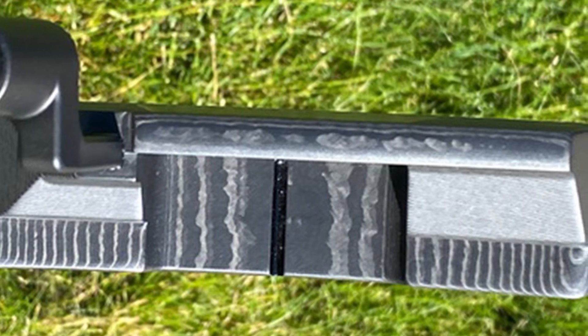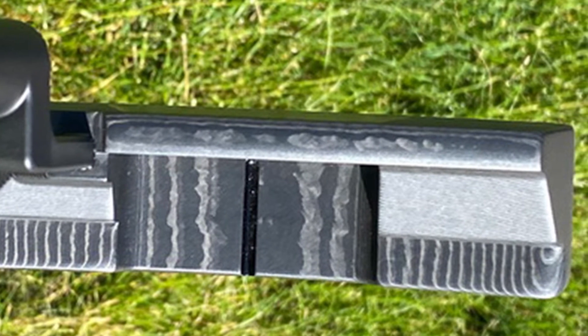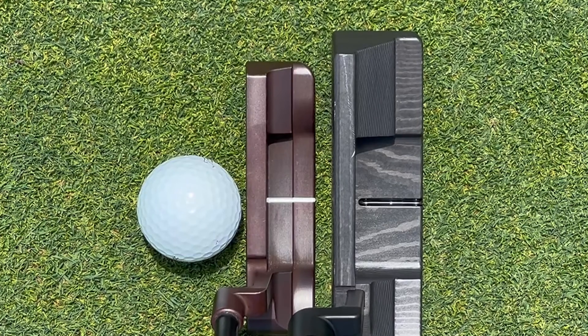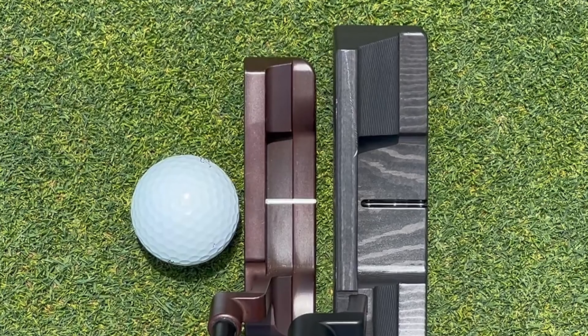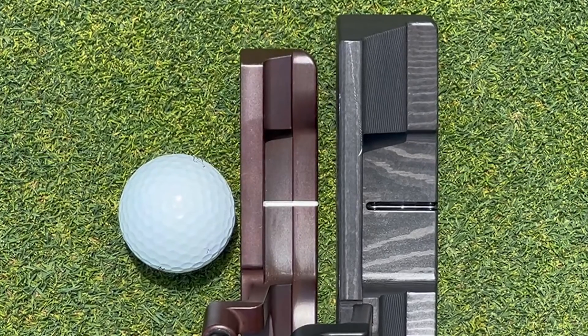What made this putter perform so well was the excellent weight distribution. Despite the larger than normal head size, the LA Golf putter maintains an optimal weight distribution for balance and stability at impact. Part of what makes the weight distribution so even is the head material — the putter head is made of carbon, which has a favorable weight-to-strength ratio, resulting in a putter that feels incredibly balanced and preserves stroke energy very well.